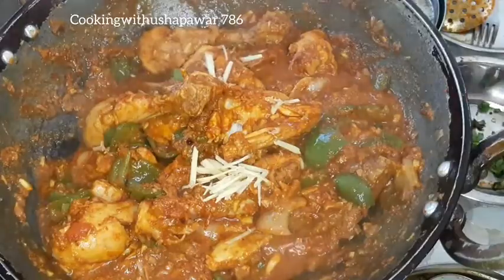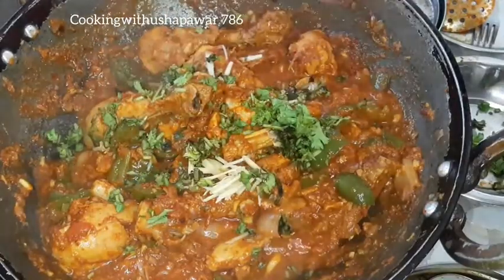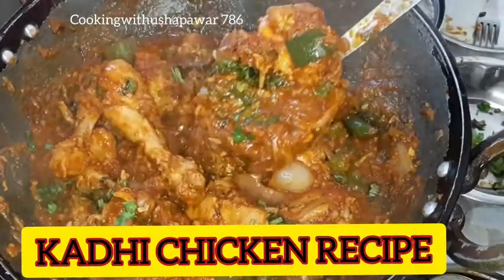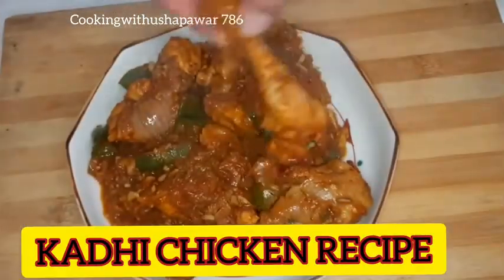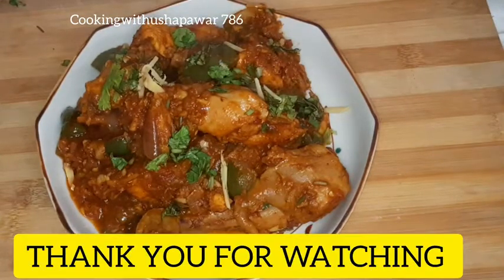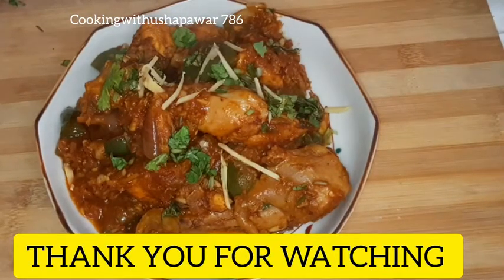We will add julienne ginger, mix it, and cook it. It's ready to enjoy! Thank you for watching — please like, share and subscribe to my channel.